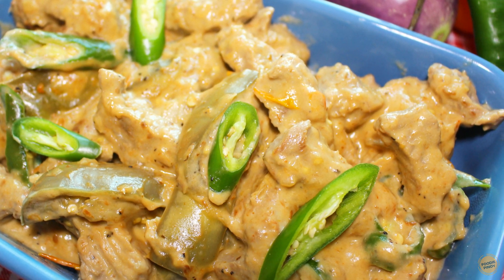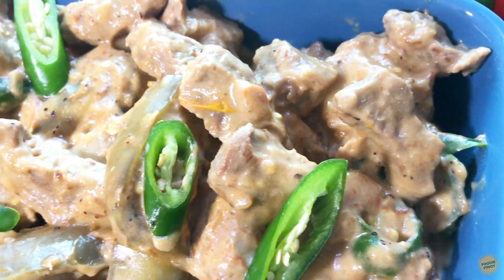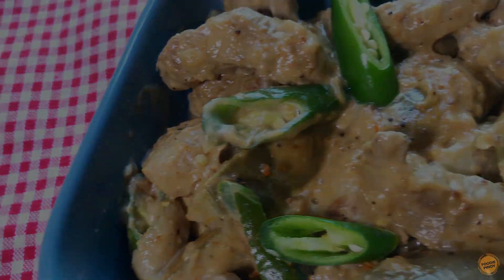Hi everyone! Welcome to another episode of Foodie Pinoy. Today, we're going to cook pork binagoongan, or pork cooked in shrimp paste.